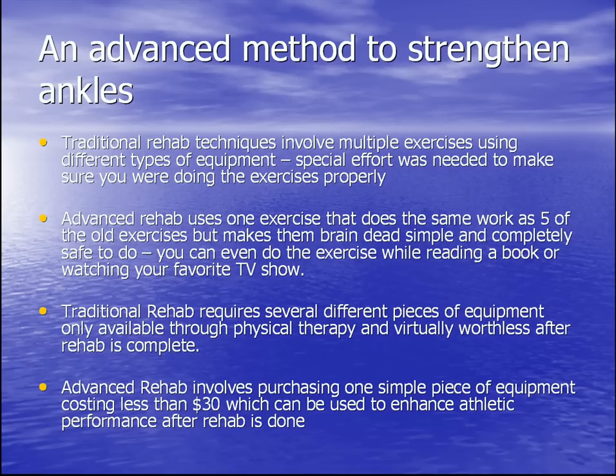You can even do the exercise while reading a book or watching your favorite TV show once you learn how to do it the first time. Traditional rehab requires several different pieces of equipment only available through physical therapy, and these pieces of equipment are virtually worthless after rehab is complete — they just clutter up your closet. Advanced rehab techniques involve purchasing one simple piece of equipment costing less than $30, which can be used to enhance athletic performance even after rehab is complete.